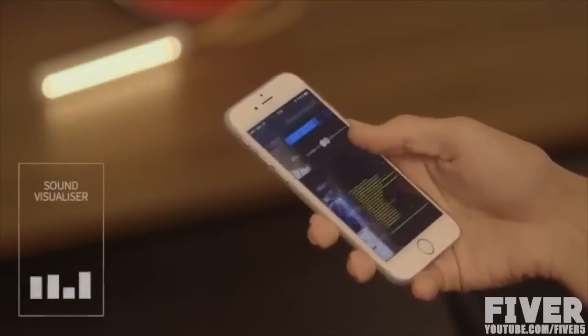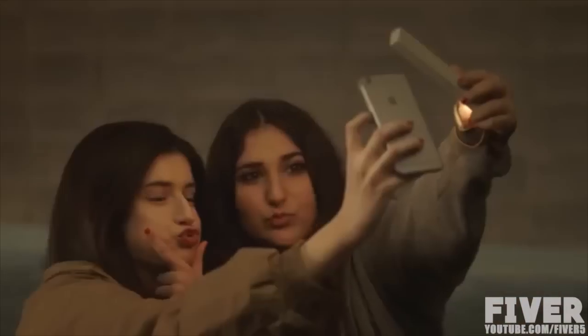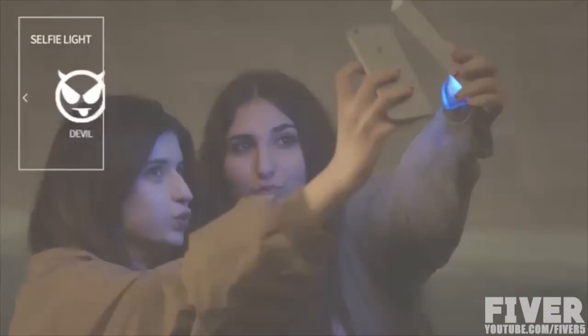Each category of the app has its own functional light settings, such as Sound Visualizer and Selfie Light.